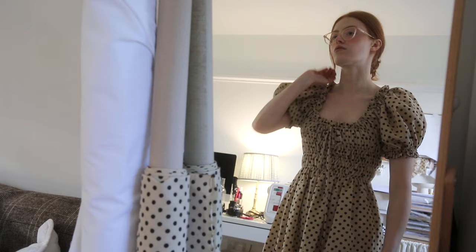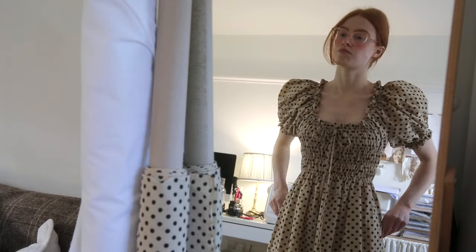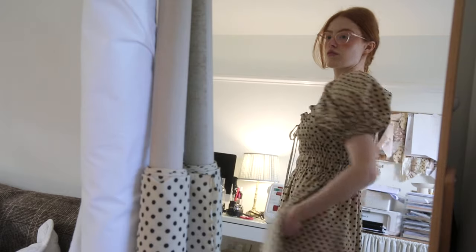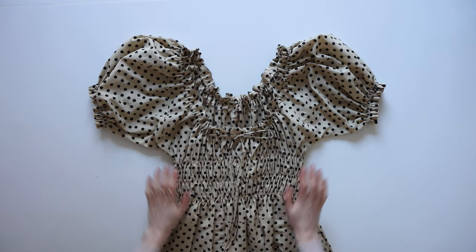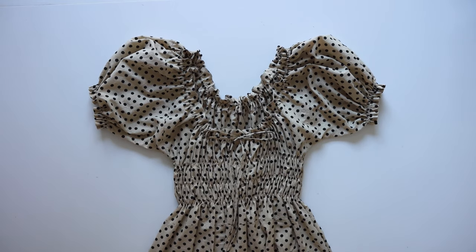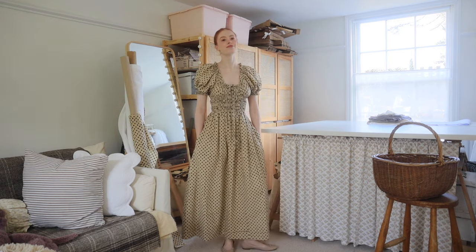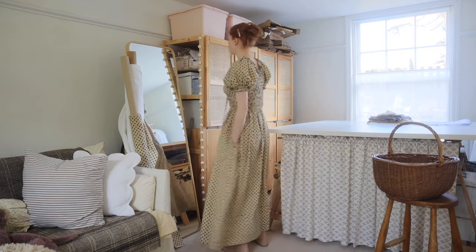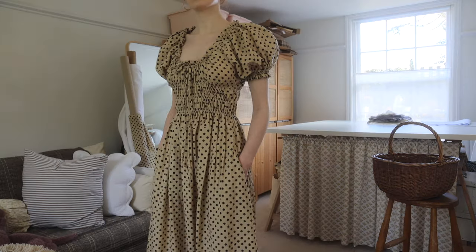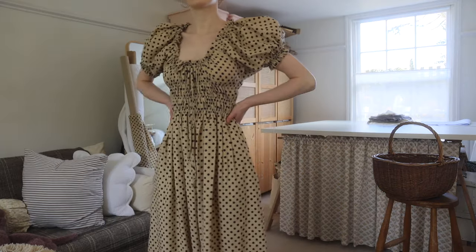And there we go — that is your finished Willa dress! I really hope this tutorial has been helpful. I know there's a lot to take in and if you're a beginner it can be very overwhelming, but hopefully if you're giving it a go you've had fun making the Willa dress. Please do share your beautiful creation with me on Instagram — I always love to see them, it makes my day. Hopefully we'll have lots more patterns coming your way this year. I hope you're all having a wonderful day and I will see you in my next video.